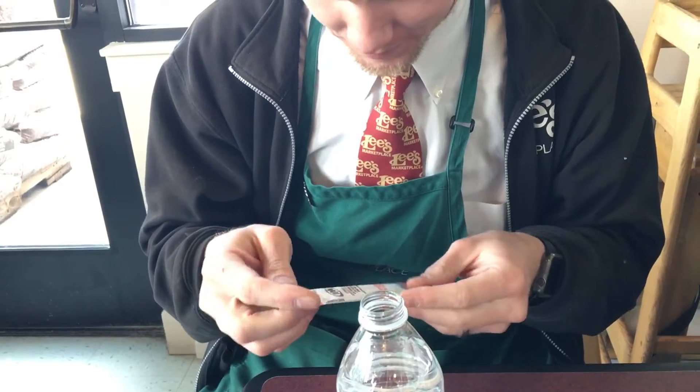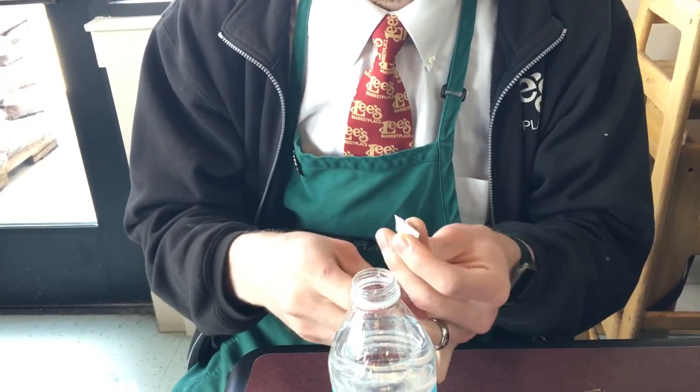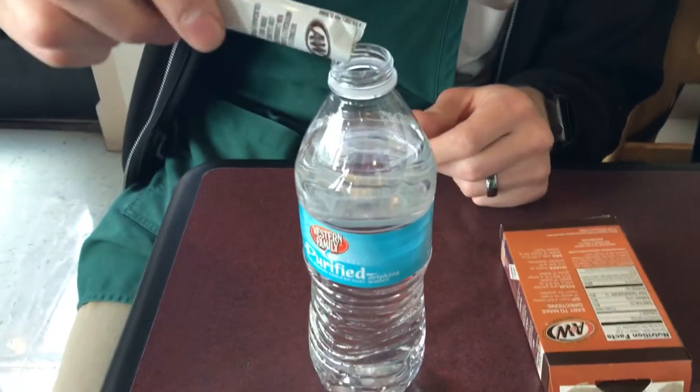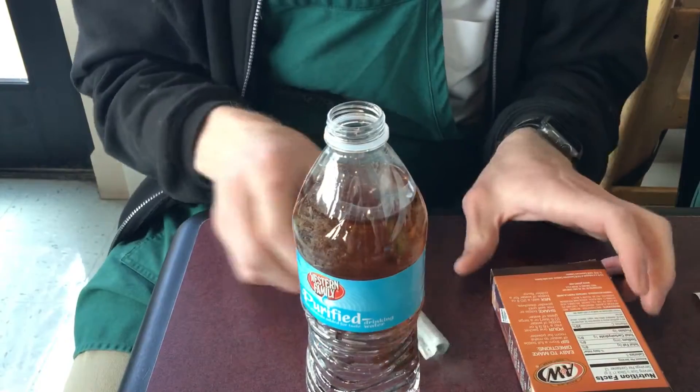Step two: pour one packet into the bottle. I'm just getting so excited for this root beer. Oh yeah, it's gonna be so good. So good.